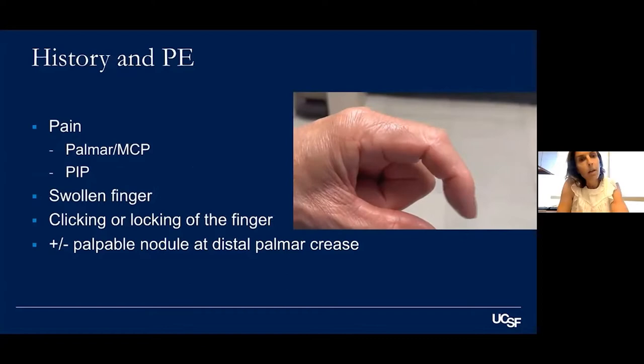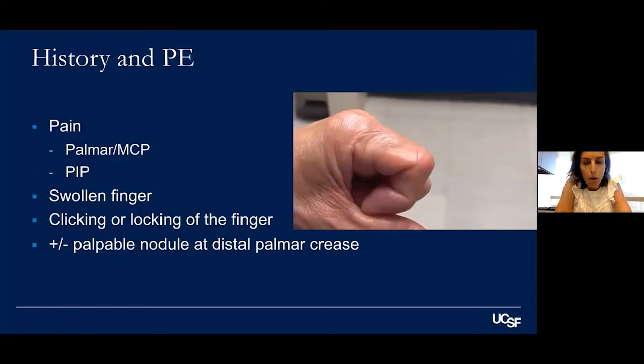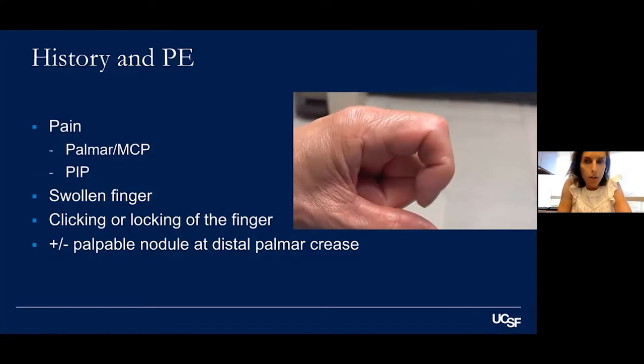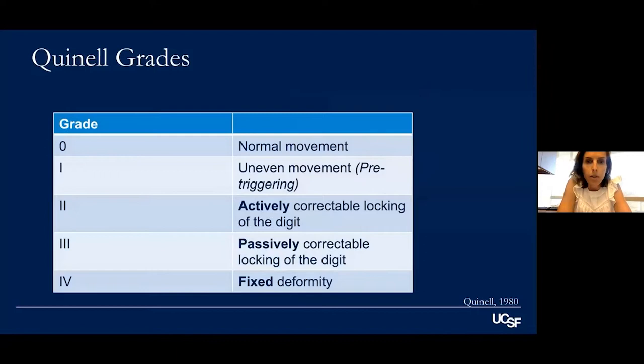On exam, it's typically pain. As my mentor Dr. Boyer always said, it's a trigger finger when you don't know the diagnosis. Most of the time pain is palmar over the MCP joint, but you may see dorsal pain over the PIP joint, or pain extending into the forearm. Patients may have swelling over the palm with clicking or locking. In early phases there may be only pain. The grading system goes from grade zero (normal) to grade four; I usually describe it as pre-triggering, triggering, and locked.